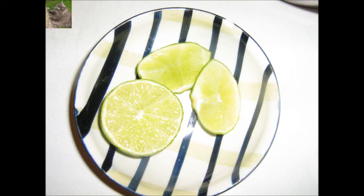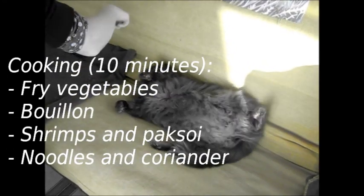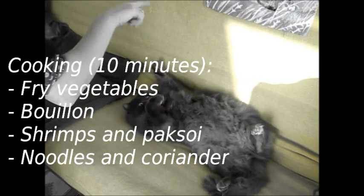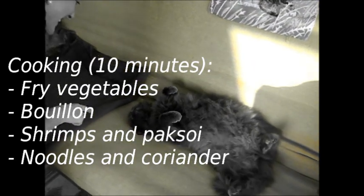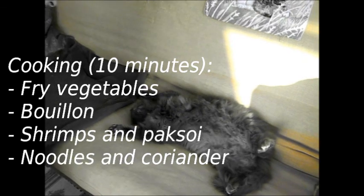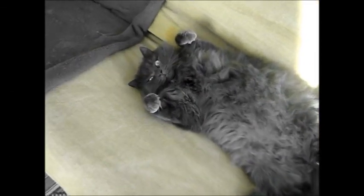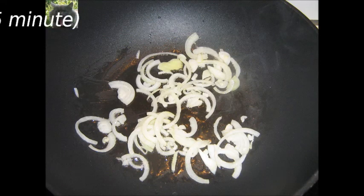We have now finished the preparation of the soup. The actual cooking of this dish will cost you 10 minutes. We will first fry the vegetables, then we will heat the bouillon, we will cook the shrimps and the pak soy shortly, then we will heat the noodles in the bouillon, and we will finish the dish with lime and coriander.